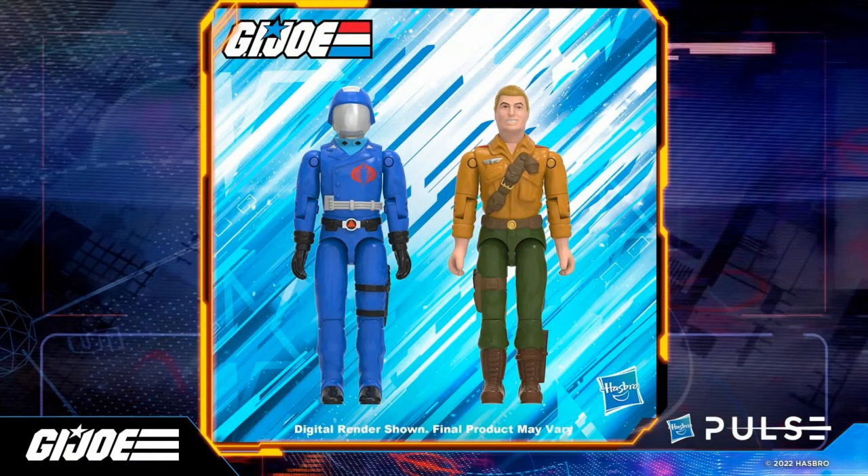These figures have more of a classic cartoon look — they're looking more like the animation than the original figures. I do kind of like this. I like that they're slightly different and not exactly the same as the originals. I think they look great, the colors look good, everything looks good about them.